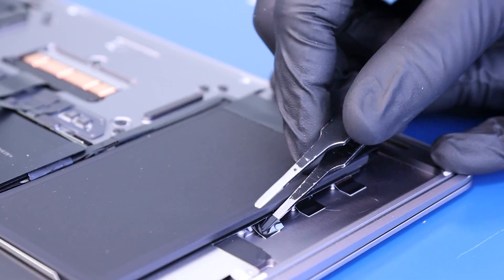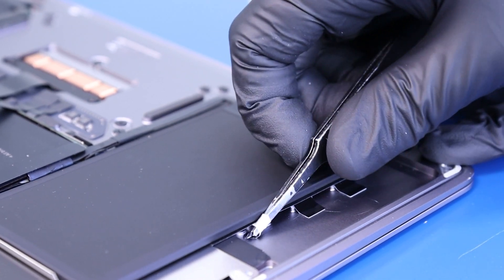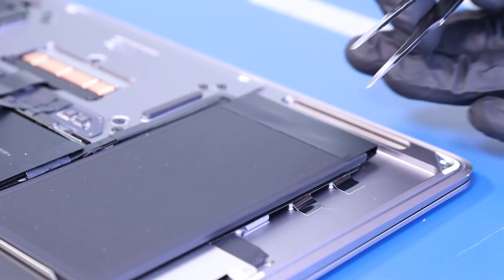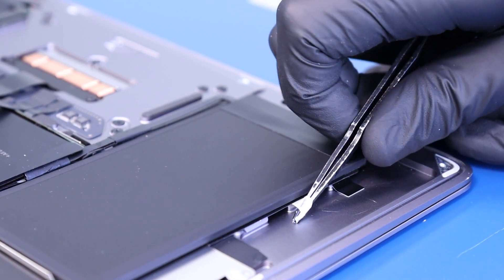The battery is held on by adhesive strips underneath, which you can grab hold of with the tweezers and gently pull out. Try to avoid ripping the adhesive, but if this does happen you can still gently pry the battery up using a spudger and prying from underneath the metal plate.